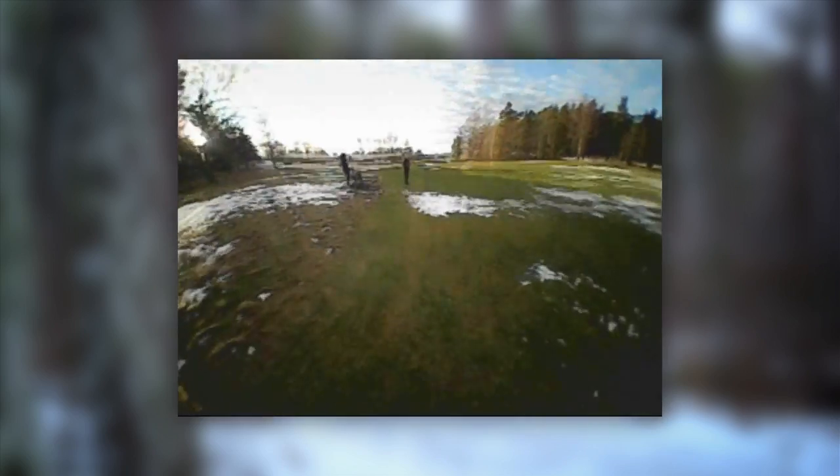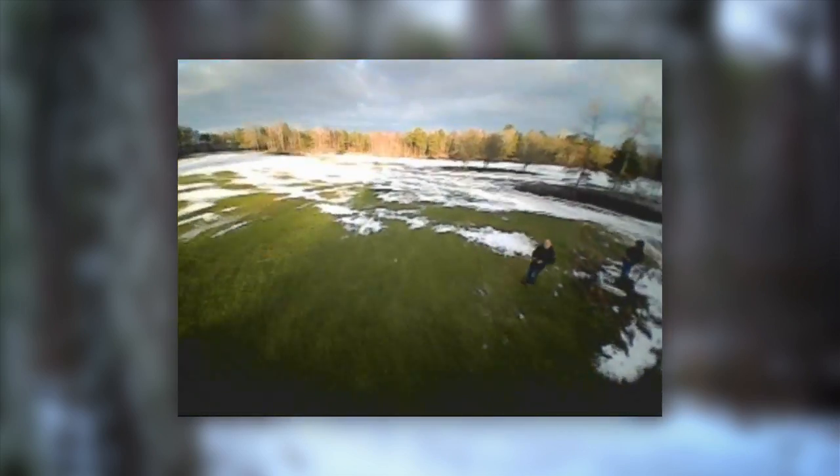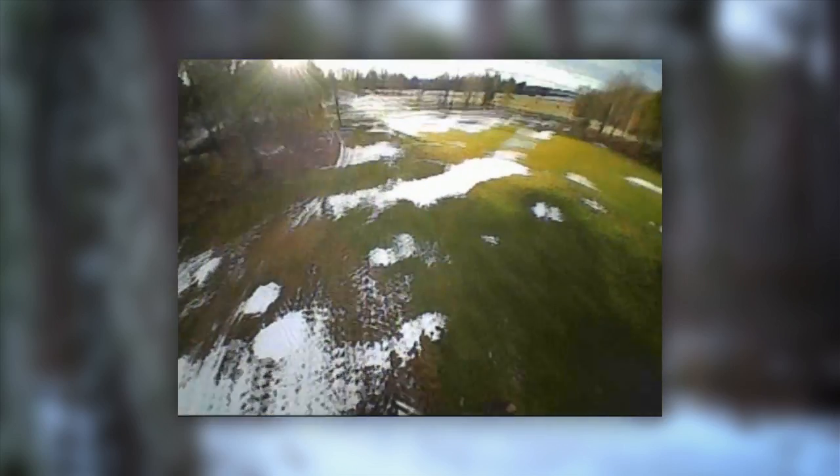Despite borrowing design elements from the Blade Inductrix — a pronounced indoor flyer — with its 2S setup, flying the Fatbeak indoors feels a little bit like driving a sports car around a parking lot. I found outdoor flight a much better fit for it, as it gives you better opportunity to put that extra power to use. Considering how noisy it is, this might be for the best anyway.